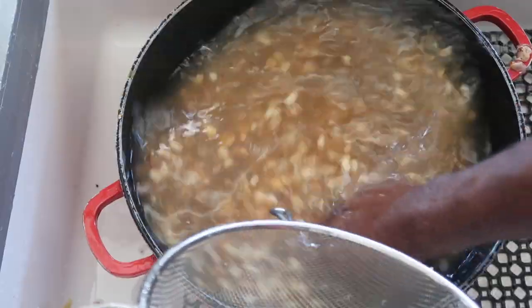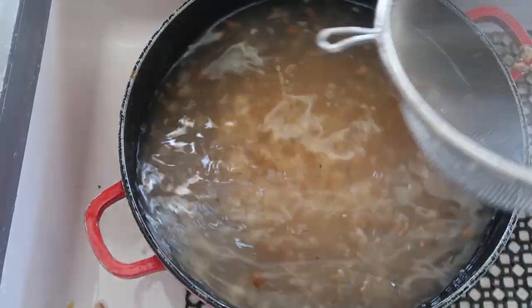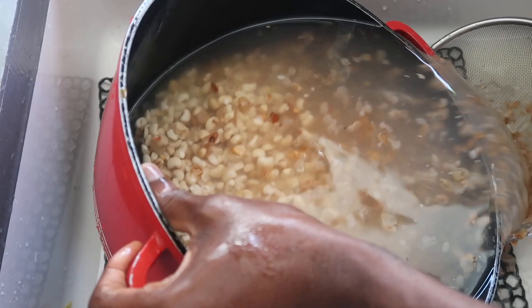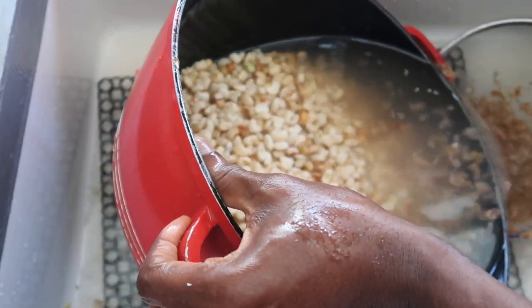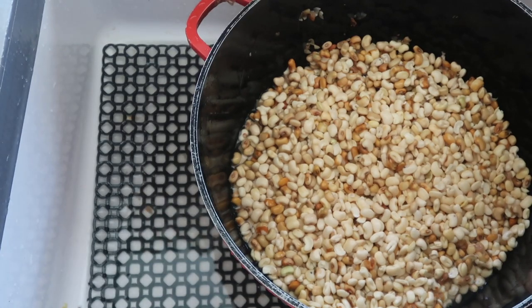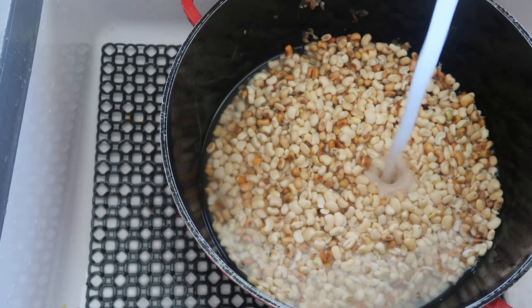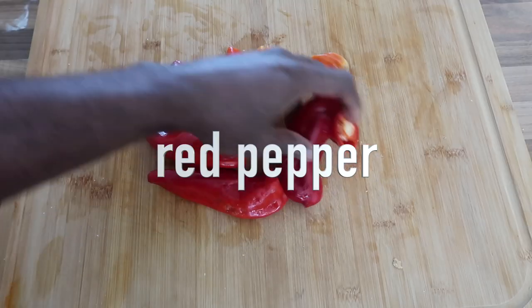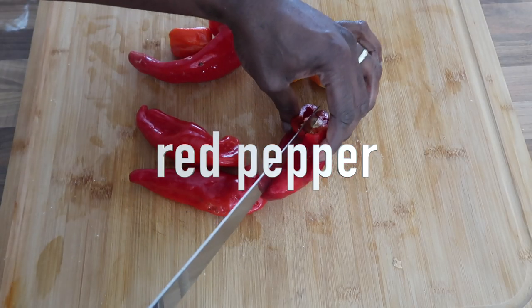After choosing this method, I keep cleaning and changing the water up to about four times. You can see the beans start looking white without any stain. Keep cleaning until the beans are pure white.